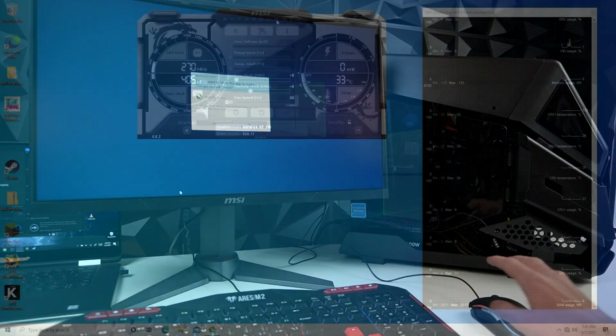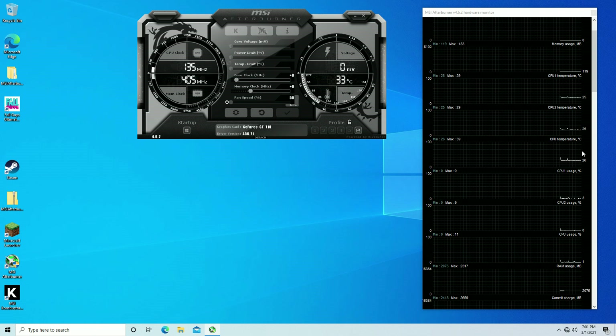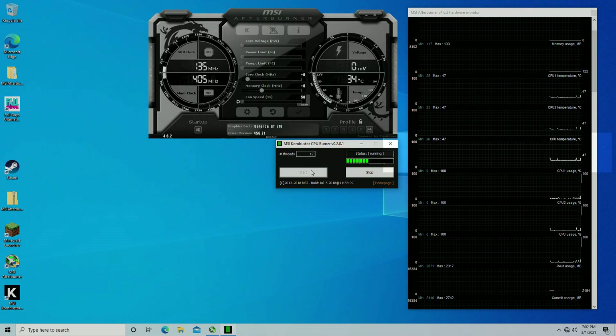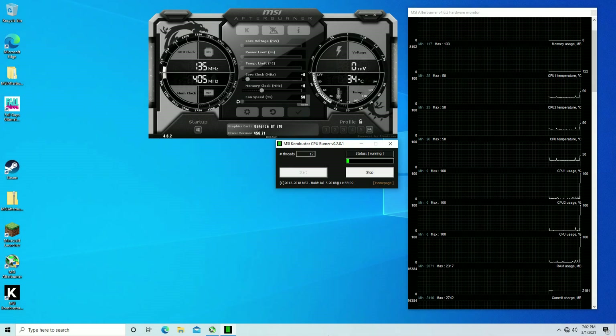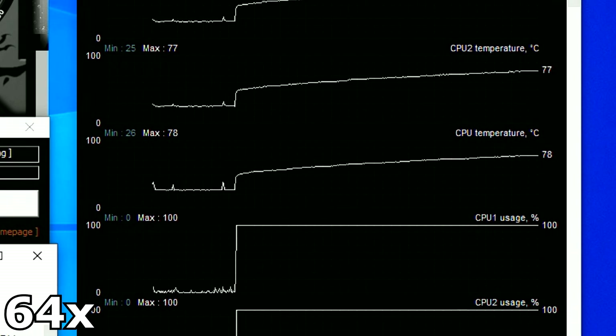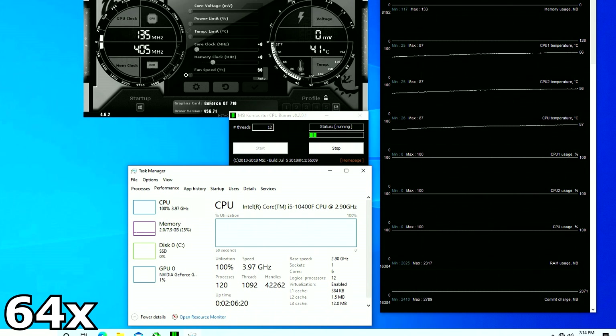After booting up and opening MSI Afterburner, the idle temperature hovers in the 26–28°C range. I started CPU Burner again and the temperature shot straight up — and this time it did not stop or slow down. In this clip sped up to 64x speed you can see the CPU temperature on a steady rise. When it hit 90°C I decided to shut it down. We can definitely conclude the i5-10400F should never be run at 100% utilization with a passive CPU cooler.